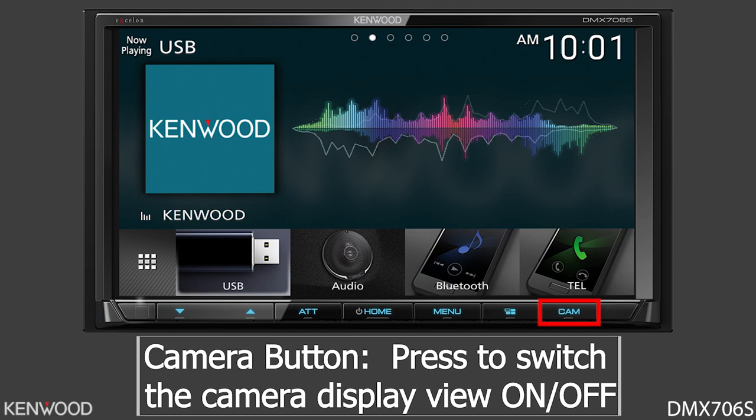Thanks everyone for tuning in to the unboxing and feature highlights of the Kenwood Exelon DMX706S. We'll look forward to seeing you again next time! Kenwood.